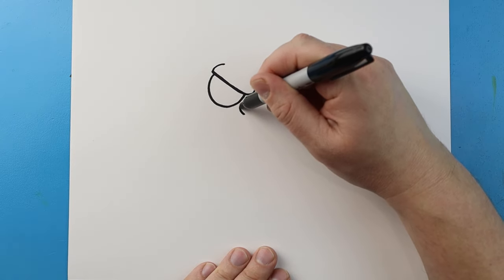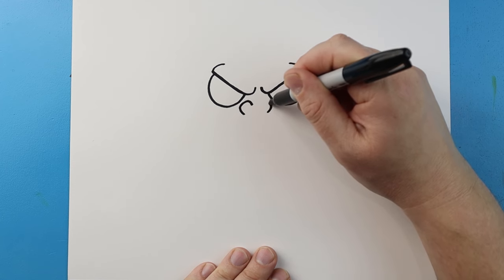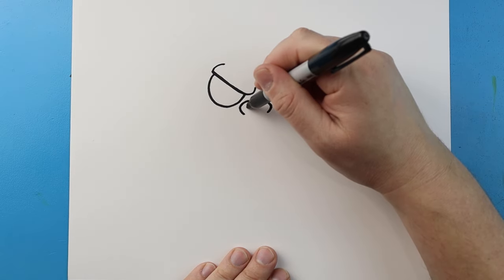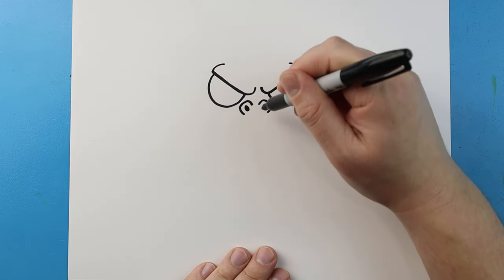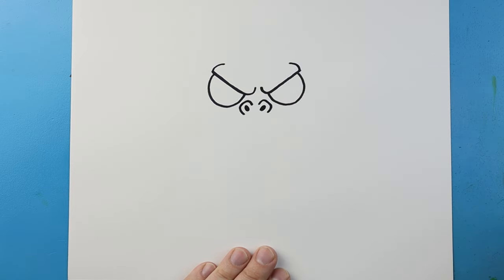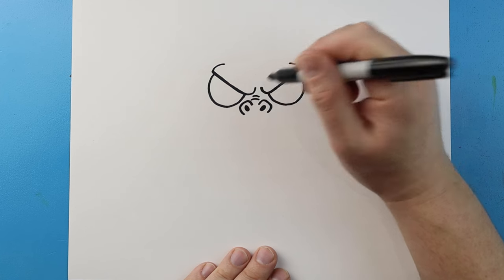Now for the nose, let's draw a line that's going to curve up and then back down. We'll do the same thing on the other side — come up and then bring it back down. Then I'm just going to color in a little oval for the nostrils, and I like to add a couple little curved lines up here.